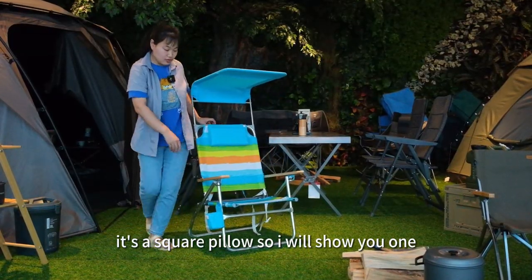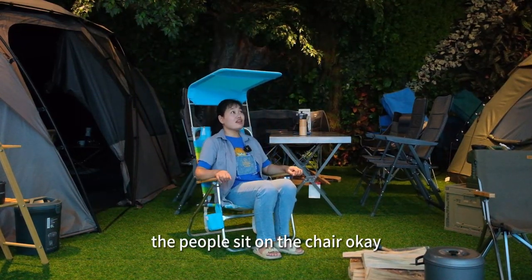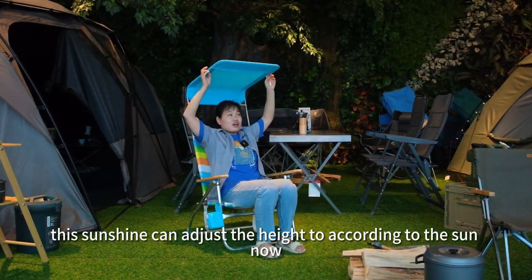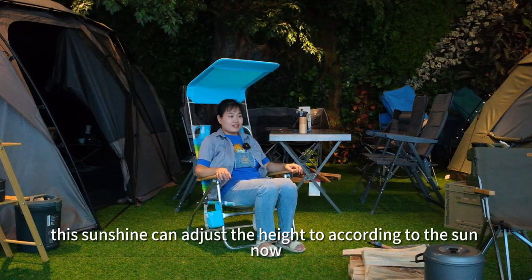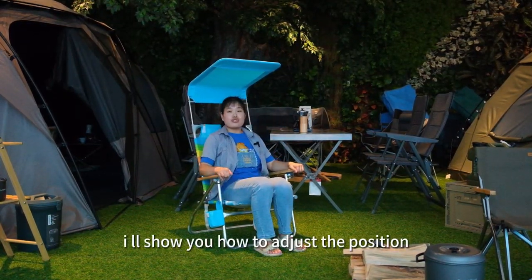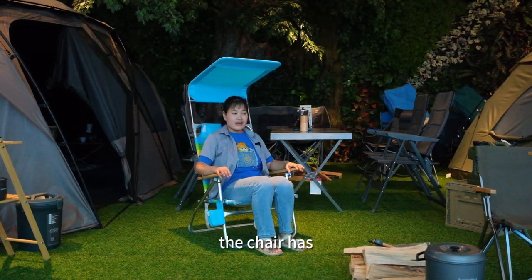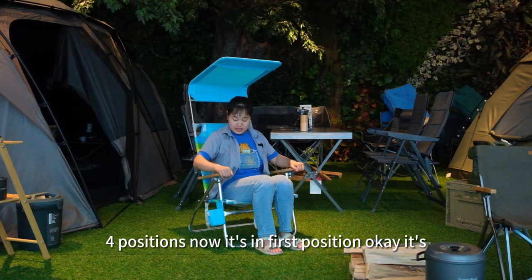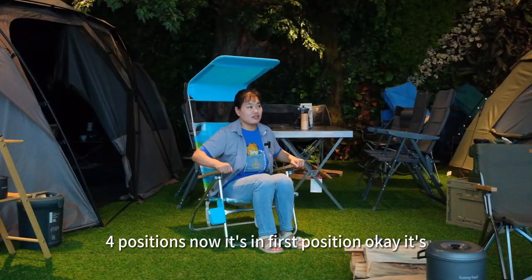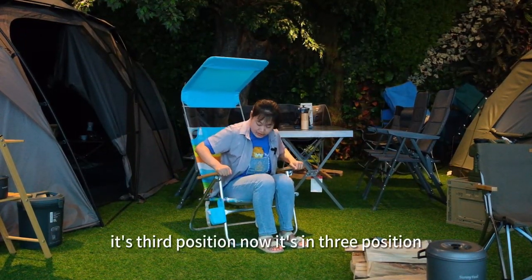I will show you the people sitting on the chair. This sun shadow can adjust the height according to the sun. Now I will show you how to adjust the position. The chair has four positions. Now it's in the first position, and now it's in the third position.